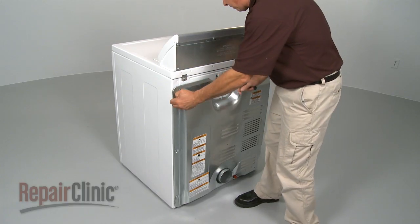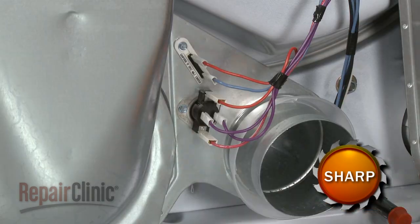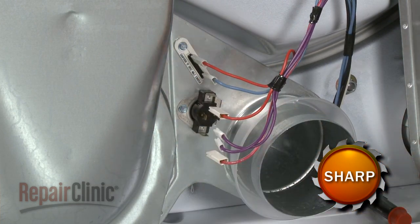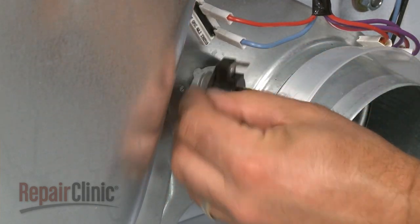Your first step is to remove the back panel. Next, disconnect all four wires from the old cycling thermostat. Remove the mounting screw and slide the thermostat out of the slot.